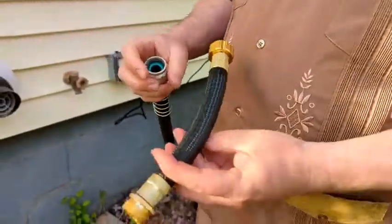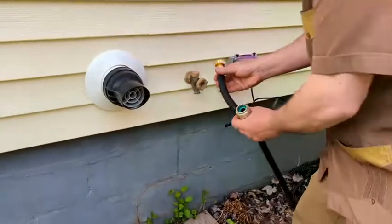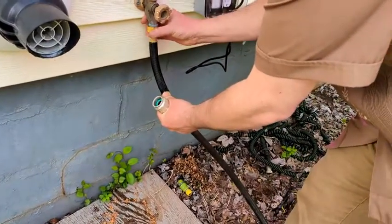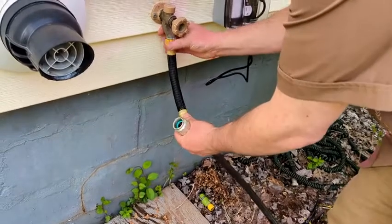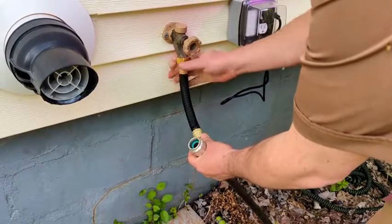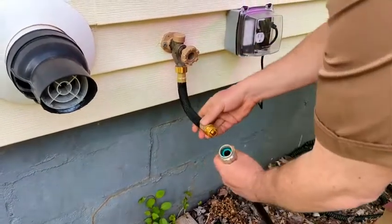So we've got a standard water hose and we're gonna hook it on to the nozzle that comes with the extra rubber washer to hold the nozzle waterproof.